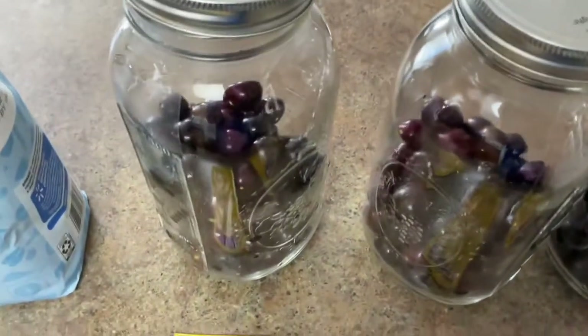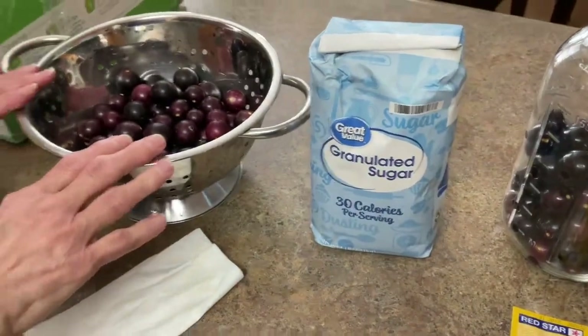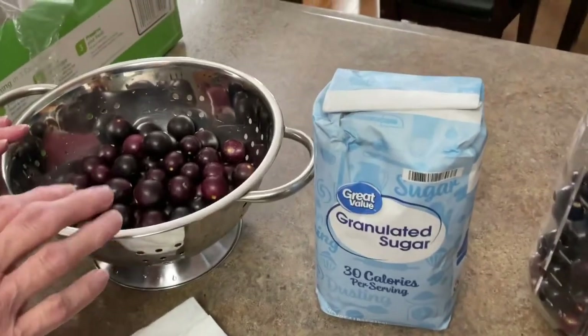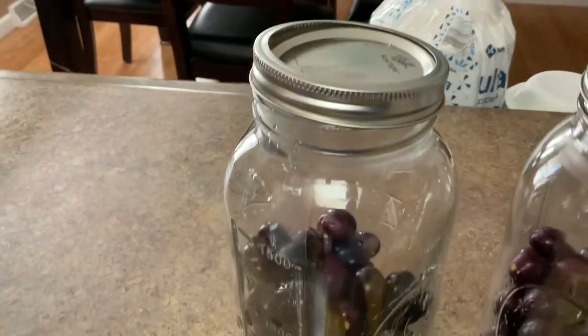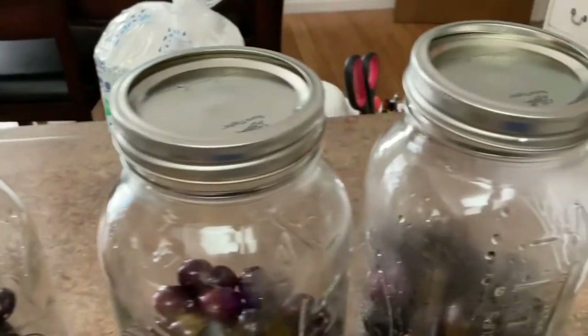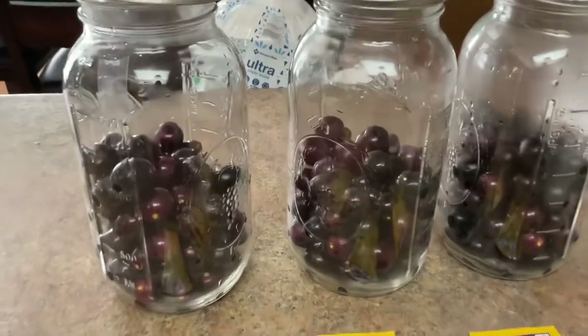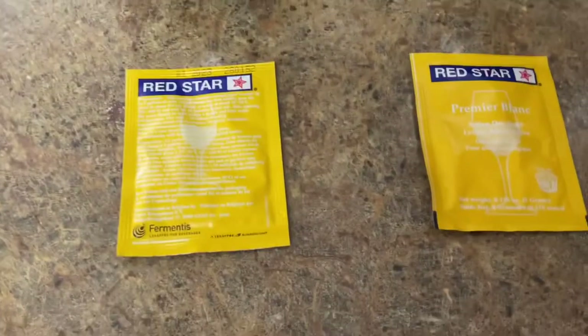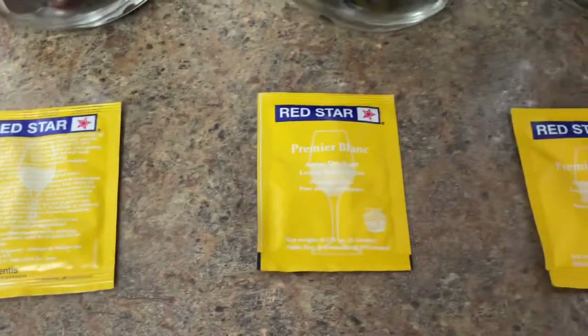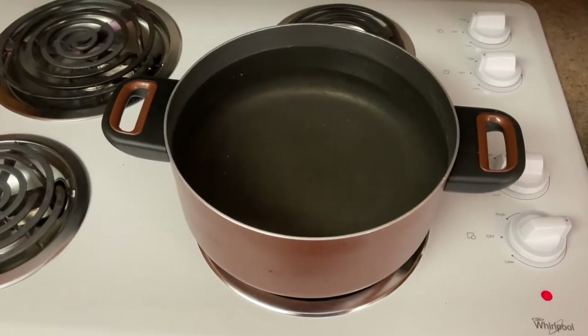What we got here: muscadines. You're gonna need some sugar. The muscadines have already had the stems pulled off and been washed. I have some half-gallon mason jars. What you want to do with your fruit is fill the jar about a third to halfway up, because if you put too much in there it takes up all your liquid space. We've also got some Red Star champagne yeast.